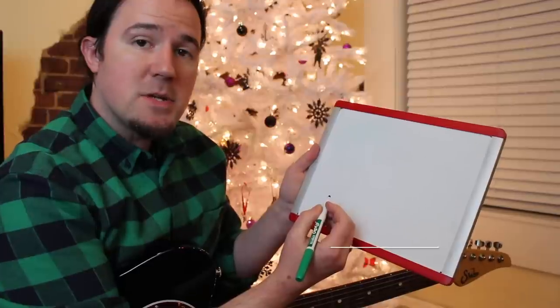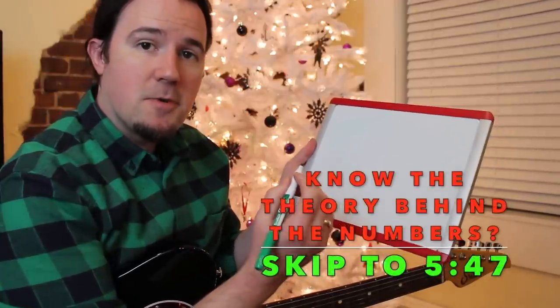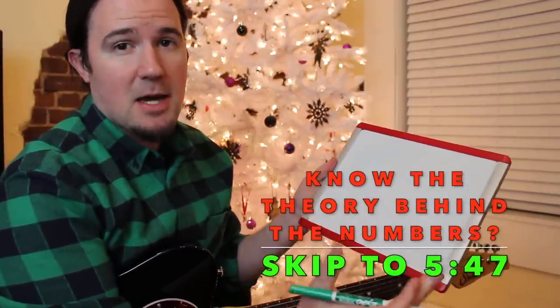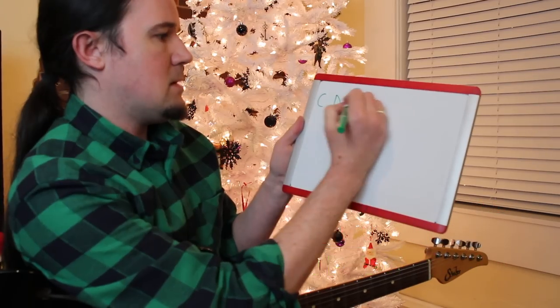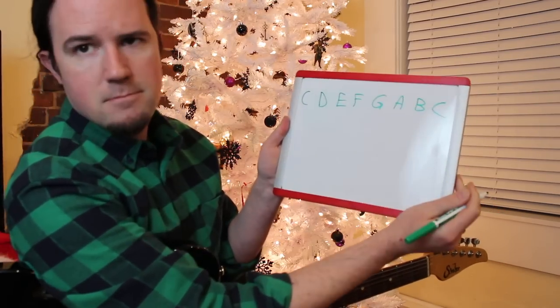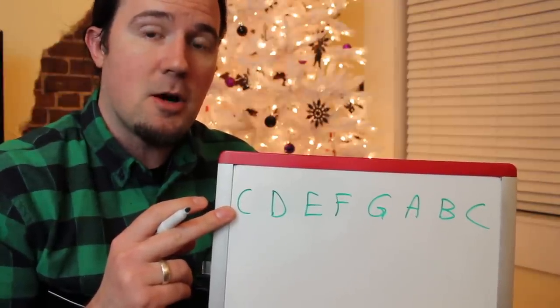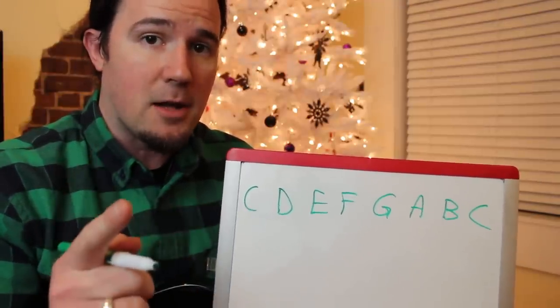If you don't understand what I mean by 1-6-2-5, here's the fastest music theory lesson I can give you. Just like pretty much everything else in music theory, it all starts with the major scale. I'm going to go with the C scale because it's the easiest one to look at — it's just natural notes: C, D, E, F, G, A, B, C. If this doesn't make any sense to you, I recommend you check out my 'This Is Why You Suck at Guitar, You Don't Understand the Major Scale' video.